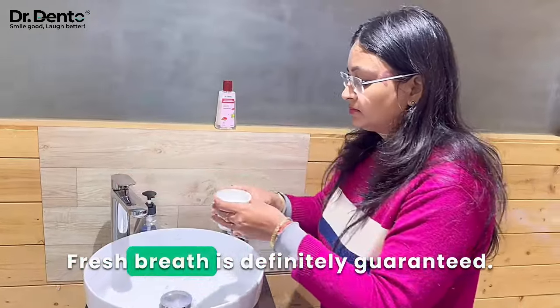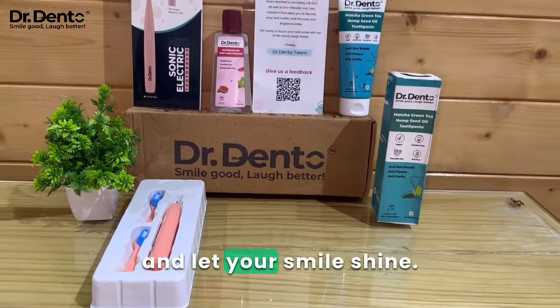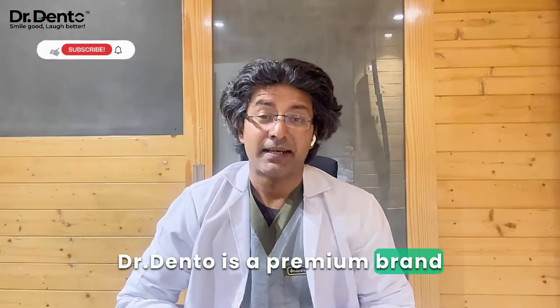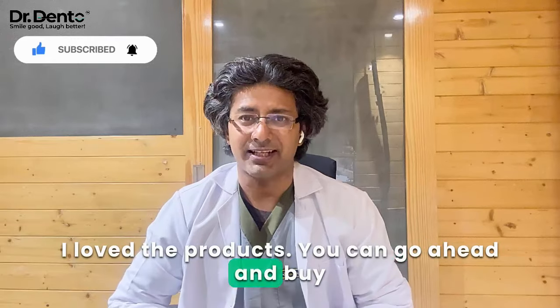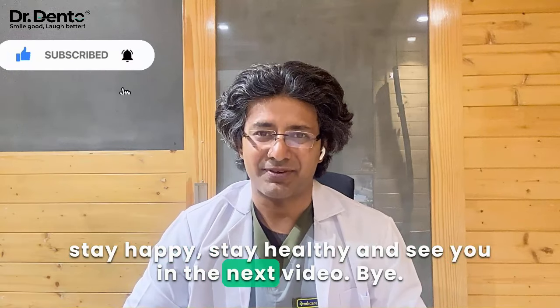Fresh breath is definitely guaranteed. So why wait? Upgrade your oral routine today and let your smile shine — smile good, laugh better. I hope you guys enjoyed this video. Dr. Dento is a premium brand, and in my personal opinion, I think these products are very good. When you want to buy them, you can definitely buy them from the website. Stay happy, stay healthy, and see you in the next video.